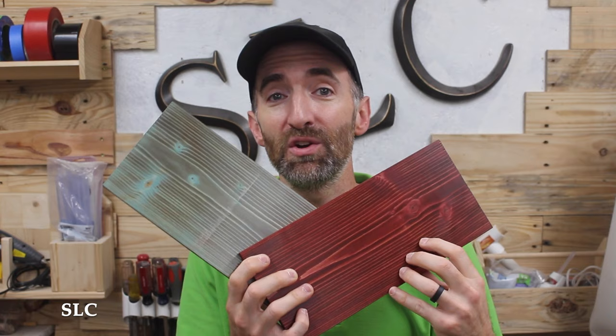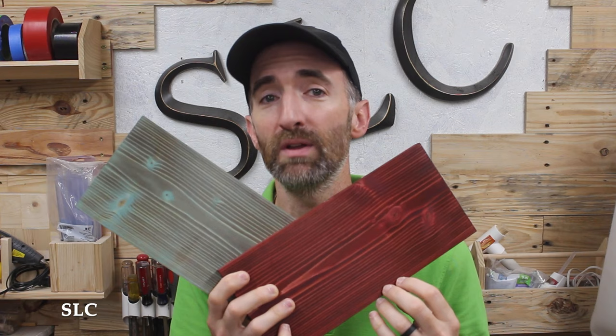If you're planning to add some kind of stain or finish to your wood, it's a good idea not to go above 180 or maybe 220 on the grit of your sandpaper, because you want to leave the grain a little bit open so it's more accepting to that stain or finish.